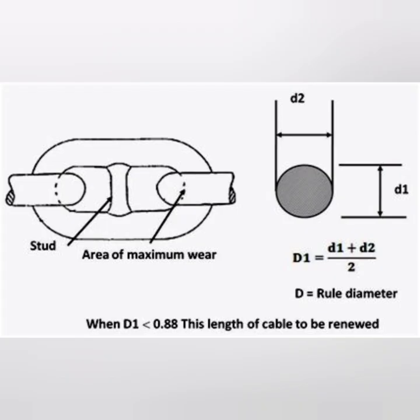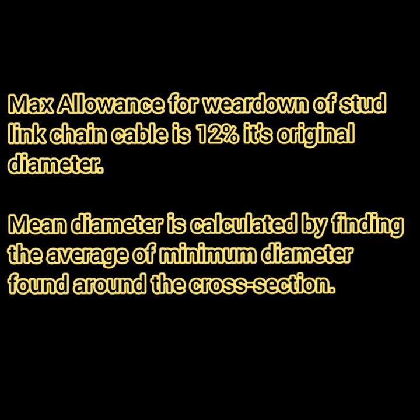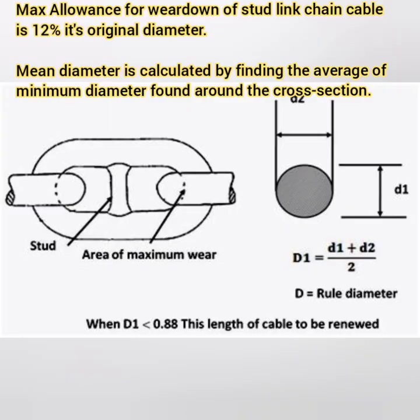Another common oral examination question is: what is the allowance for wear-down of a stud link of the chain cable? When the mean diameter of the link at its most worn part reduces by 12% or more compared to the nominal diameter, it should be renewed. The mean diameter is calculated by taking the mean of the cross-section of the link on both its sides.